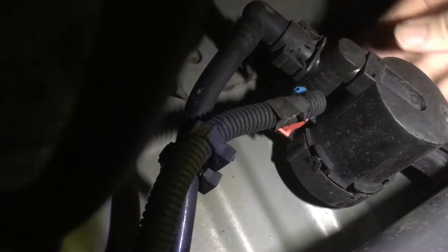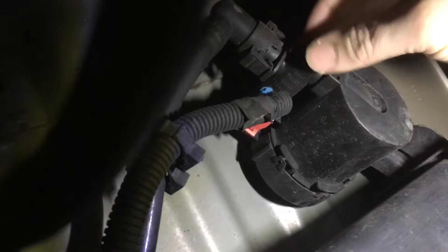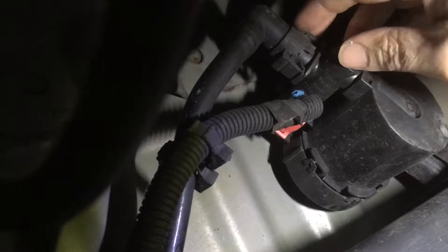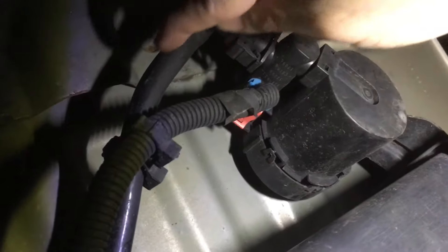A lot of people say just replace this little solenoid right here — it comes off pretty easily and you can just replace it, I don't know, 15 to 30 bucks or something like that online. What happens sometimes is that this solenoid will get stuck closed. It's in the normally open position, which allows it to vent air through this little filter cup and out into the open. If this solenoid gets stuck closed, it blocks the vent and makes the fuel back up into the back of the fill tube.